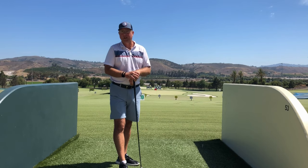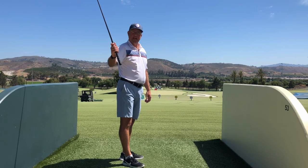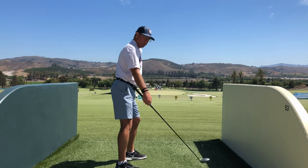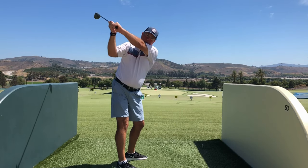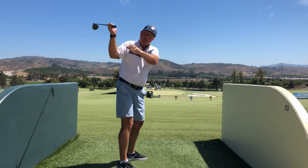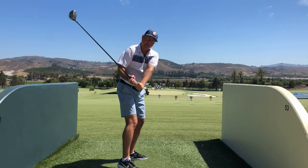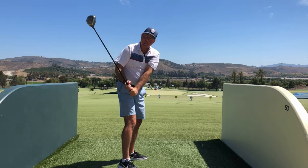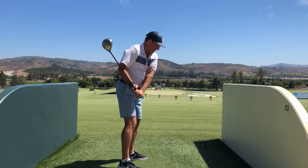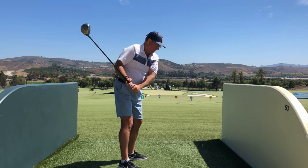The second way you can steepen the shaft — sometimes called 'standing it up' — is when your arms are relaxed and not pulling, but you're not turning at all. You shift your weight over but keep your chest towards the camera, away from the target. The hands naturally fall behind you and the shaft steepens in response. Now we're really in no man's land — I don't even know how I could hit the ball straight from there, for any distance at all.